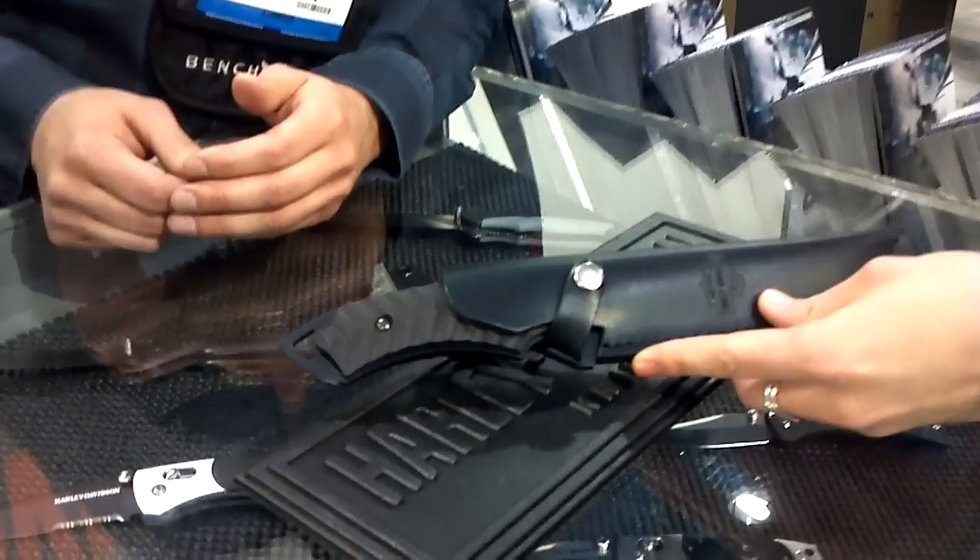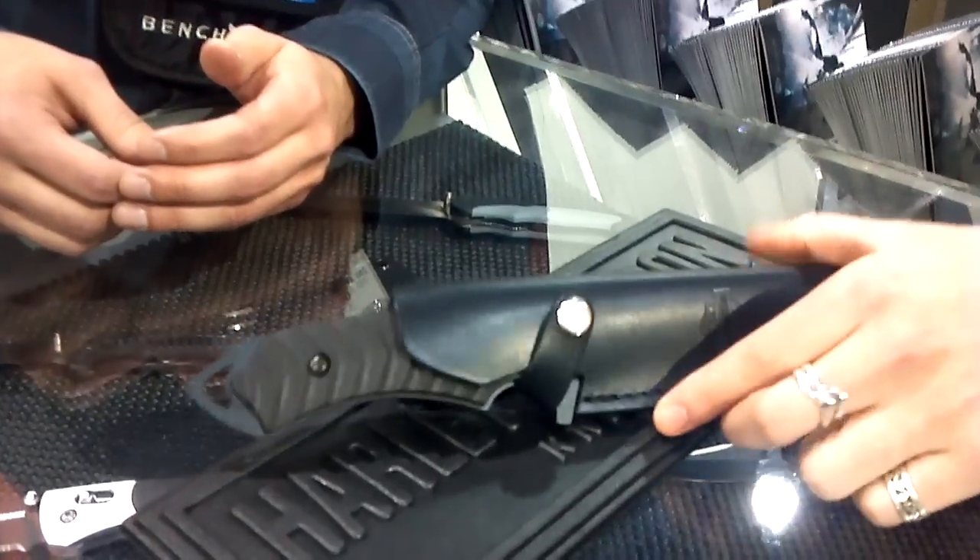Hey, it's Dest. I'm at the Harley-Davidson portion of the Benchmade booth here with Adam from Harley-Davidson Benchmade. I want to show you this knife right here. It's a new knife for them. I'm going to have Adam talk about it a little bit. It's called the Madcap and I'm pretty excited about that.